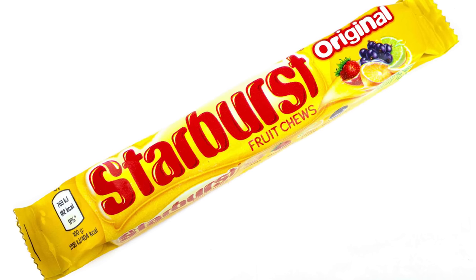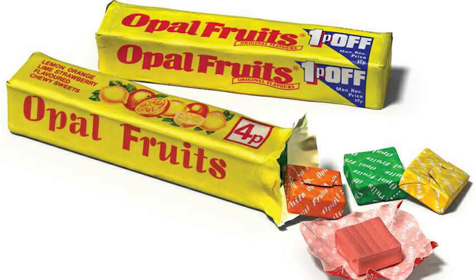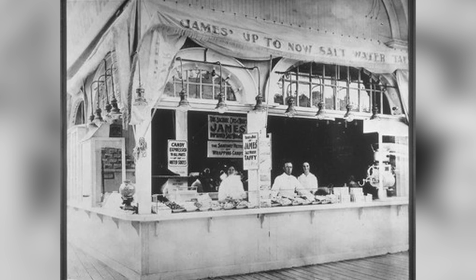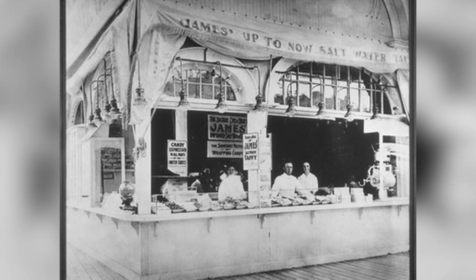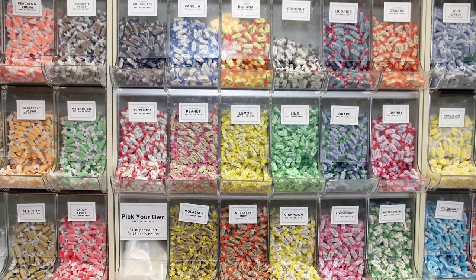Today's modern Starburst candy started in the 1960s as Opal Fruit, a small square taffy known for fruit flavors. Taffy itself dates back even further to the 1800s, where it became known for being sold along the boardwalks of the northeast. Taffy contains a few ingredients, but at its core, it's primarily sugar.